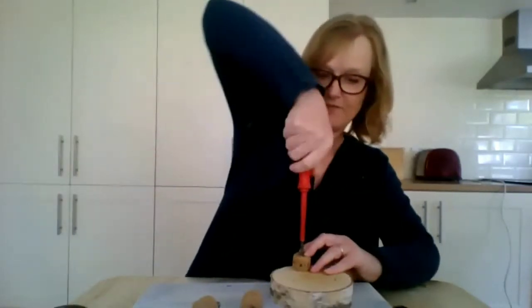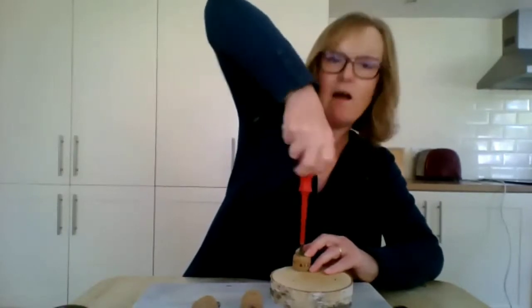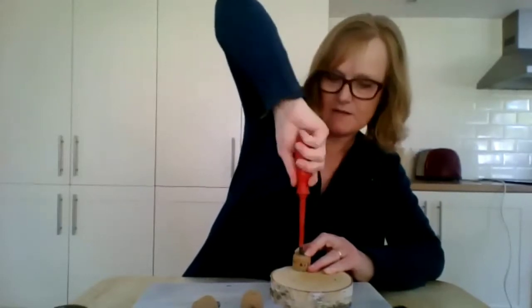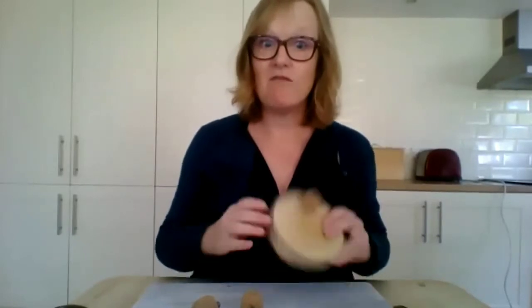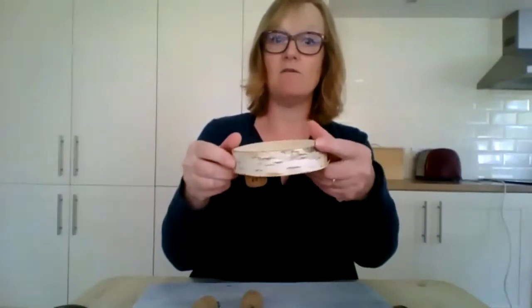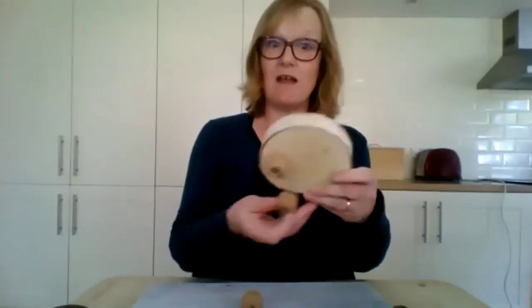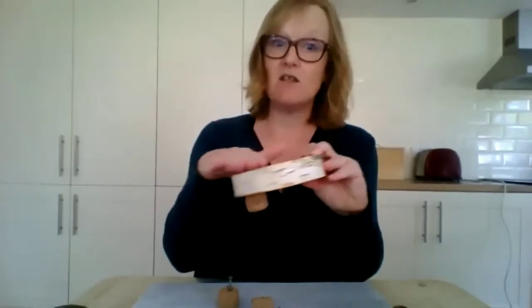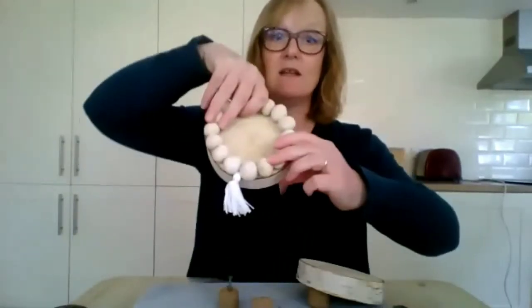I drilled holes in the block, measuring where I wanted them to go. When you've part-screwed in the screw, you line that up with the hole you've just made and magically it fits together. I'm okay with power tools, but I'm certainly not the DIY person in our house — yet this was a really quite straightforward project. I liked the silver birch disc just as it was; it's quite decorative and I didn't paint it.